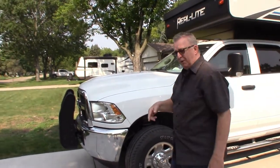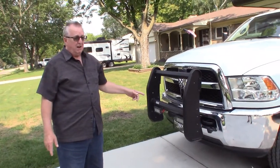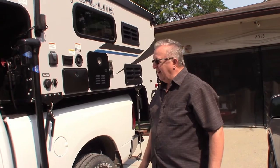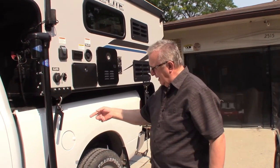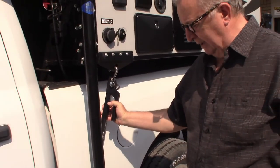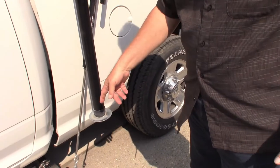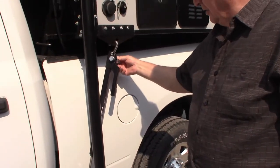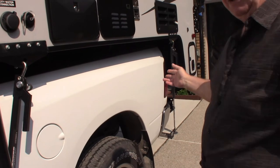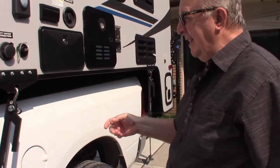In the front I have these tie-downs called Fast Guns — they're really nice. I've only taken this off once but I mark where it is and it looks better than chains. There are chains on the bottom too, and I have them locked so you can't tamper with them. Everything is an accessory on the camper — I'll explain more about that later.